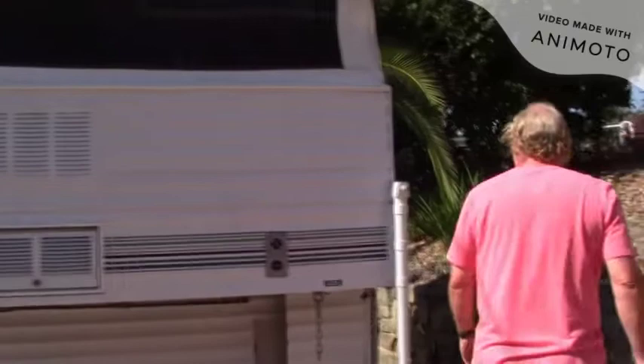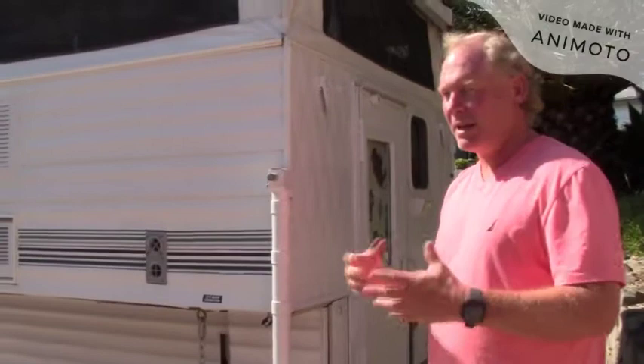When I got the camper, the previous owner had horses, so she'd made custom drapes with little ponies on them, and that gave me the idea to do a theme. So what we did in here is a southwest theme — we're going to see a lot of buffaloes and a lot of southwest colors.